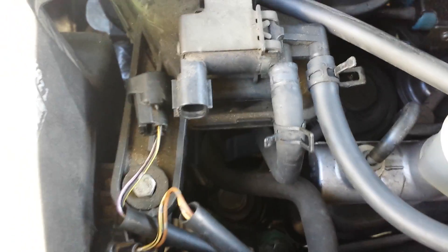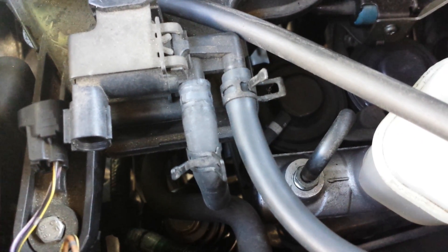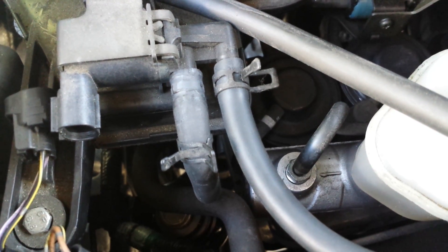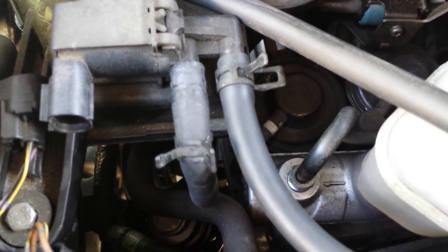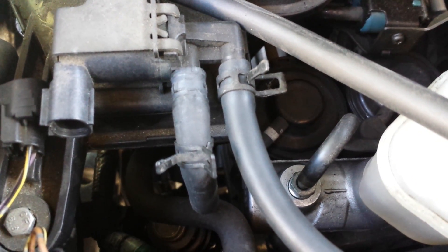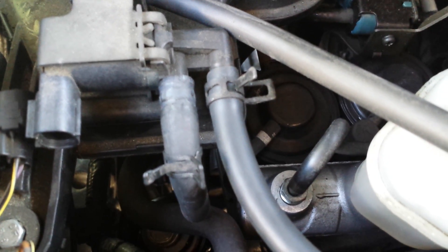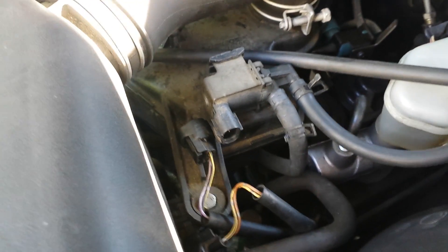I put that vacuum line back on — still no electrical connections here, still no battery. And if we wait a couple seconds, the periodic buzzing will come back. There it is, right there. And again. And again. So all I have to ask is, what the heck is going on?